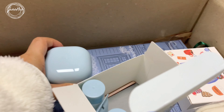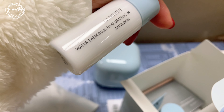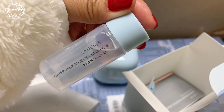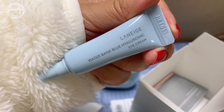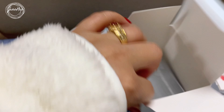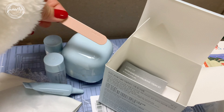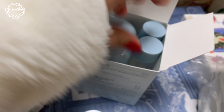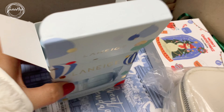Along with the 50ml cream is a free Waterbank Emulsion, and there is also a free essence toner. And I believe this is an eye cream. It also comes with a free spatula, but I don't usually use the spatula — I just use my fingers. Especially because when I use creams like this, they don't really last that long, so I feel like I don't really need a spatula.